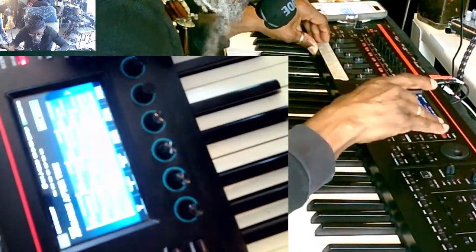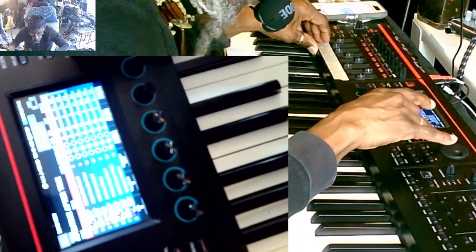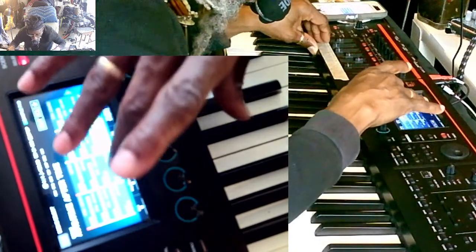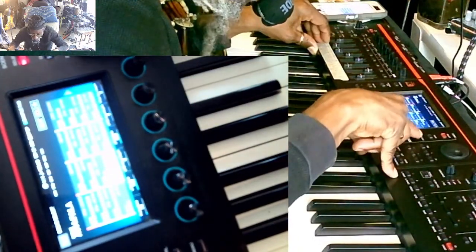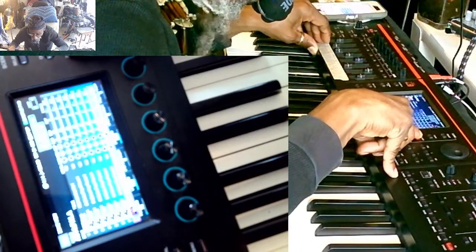Gotta stop it to save it. Okay, let's see what we got. That took too long. Let's see how fast I can do the next one. That should be easy. That don't take a lot. Okay.